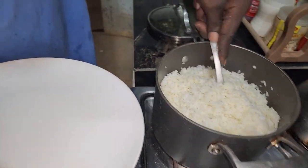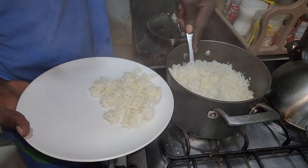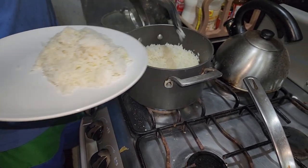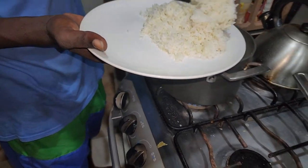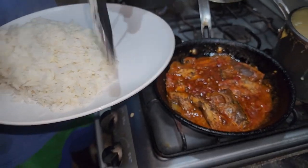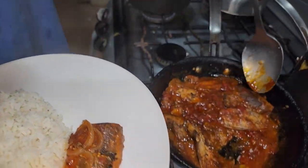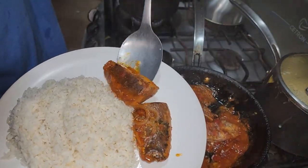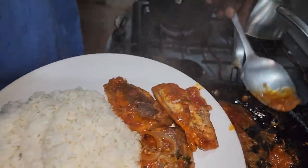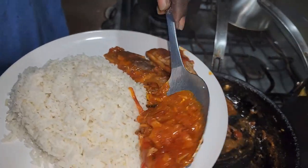It is time to serve: fluffy white rice, buttery white rice, with the best canned mackerel in tomato sauce — Grace jack mackerel. If you feel hungry and don't want to do a big cooking, grab a canned fish, grab a mackerel, simmer it down, cook some rice. Very quick and easy. Mackerel and rice is served.